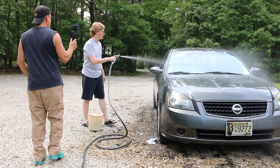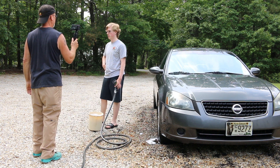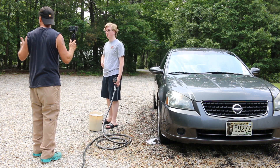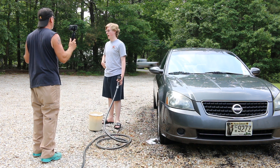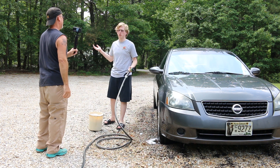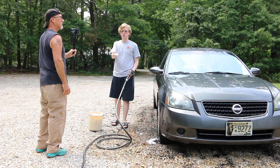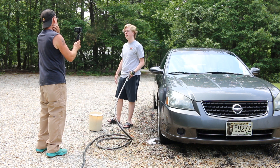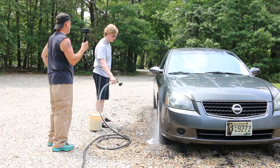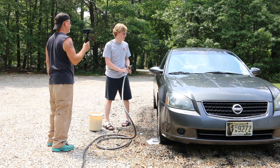Tom, I think in the contract it says you have to do extra duties and that's part of extra duties right there. I don't specifically remember that part of the contract — I'd check it if I had a copy. Again with the copy thing — I will get you a copy! In the meantime, Tom — extra duties. What do you want me to do, start cleaning up the house after your messes, doing your laundry, cooking for you? I'm not going to do it.